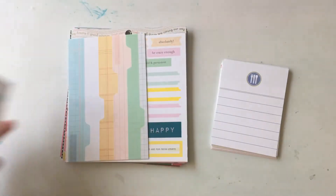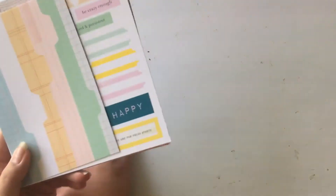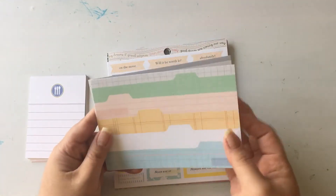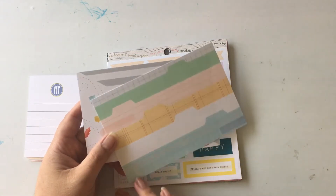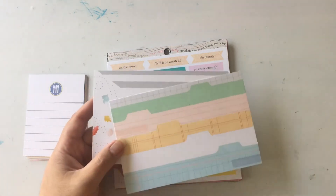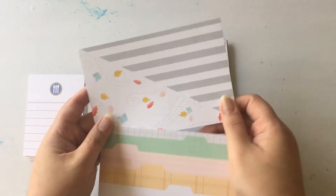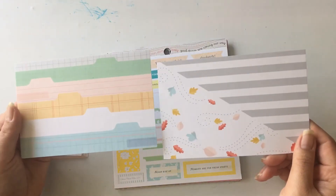I've been really enjoying Project Life this year. I started in July but I'm actually caught up. I think it actually makes me scrapbook less in terms of full layouts — I just have fewer photos to scrapbook — but I've been really enjoying it and I feel like I'm able to keep more up to date with everything, so hopefully I'll do that next year too.